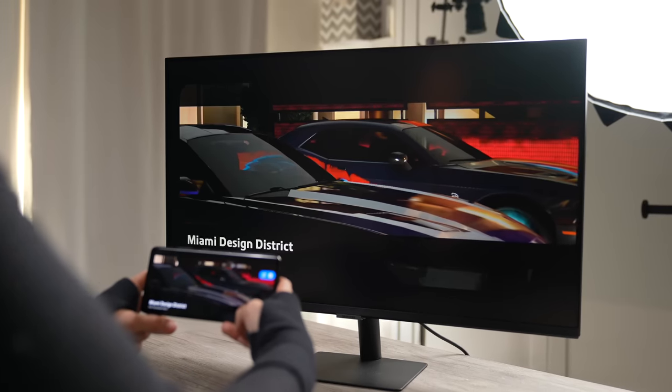I was also trying out some mobile games and wirelessly connecting them to the monitor. I was thinking maybe playing on a bigger screen will make me better. And yeah, this looks good!